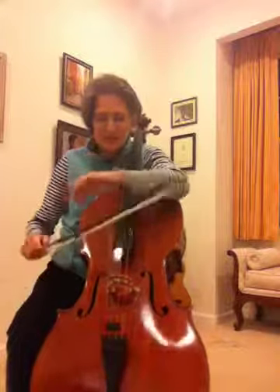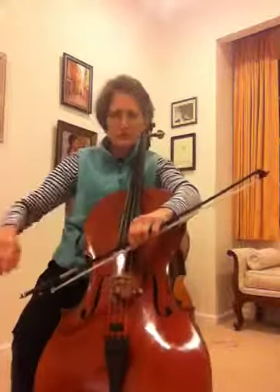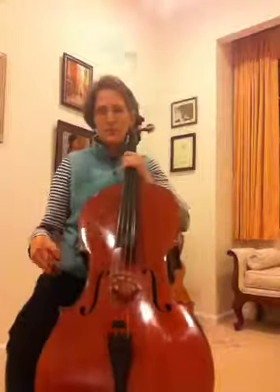The reason it's hard for a beginner is because you have to be able to use a lot of different muscles. Beginners usually use the big muscles, and that's good. So it's better not to do string crossing with slurs until you feel really comfortable with one string.